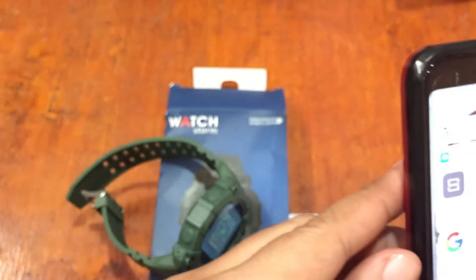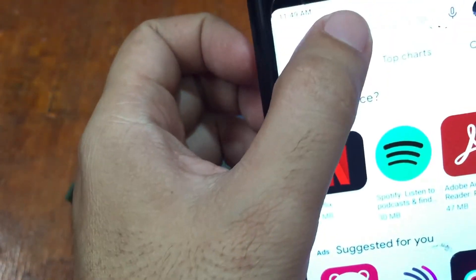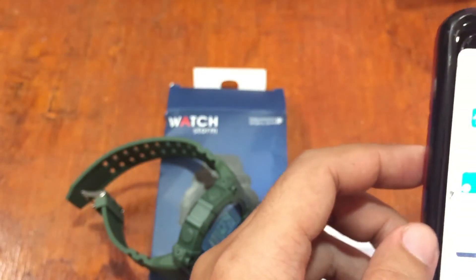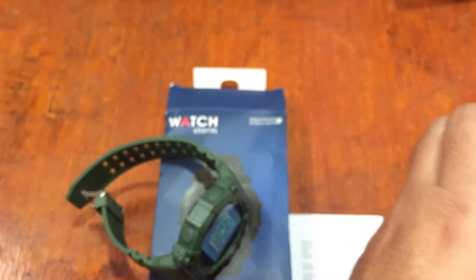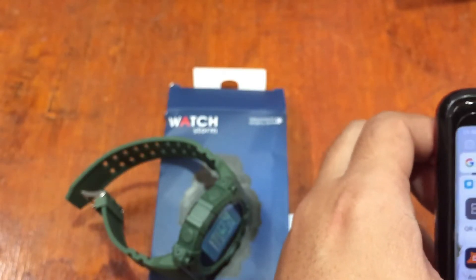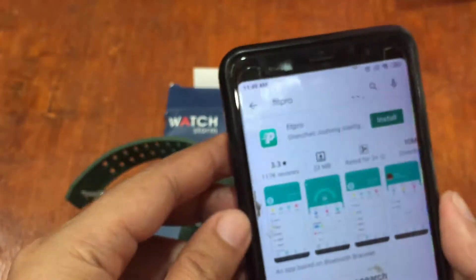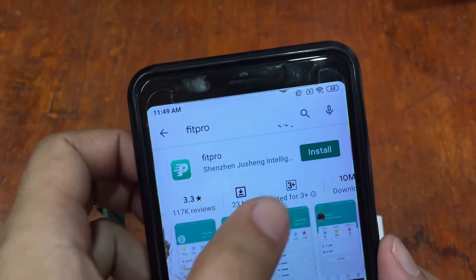Let's search for the app. It's going to search for Fit Pro. We have here the Fit Pro app — let me adjust the display. Okay, so we have the Fit Pro app, let's try to install it.